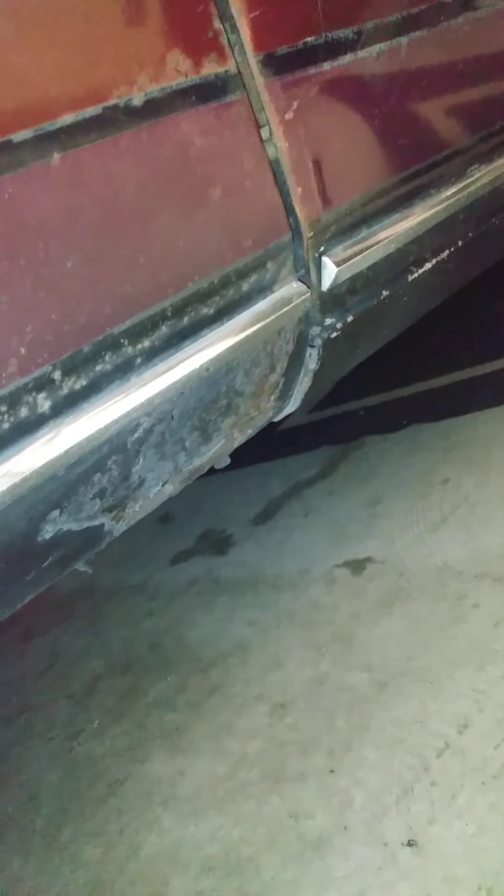This side is the same — just a little bit of rust there. Rockers are really solid. It could use a paint job; it should take out some of the imperfections. Once again, solid.